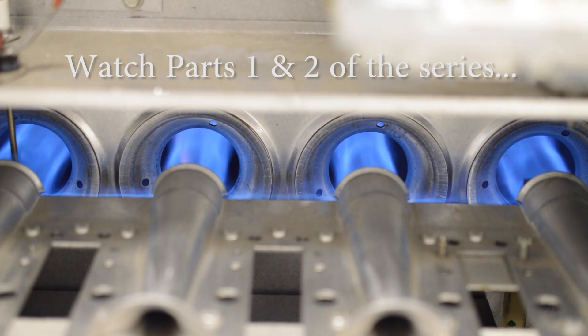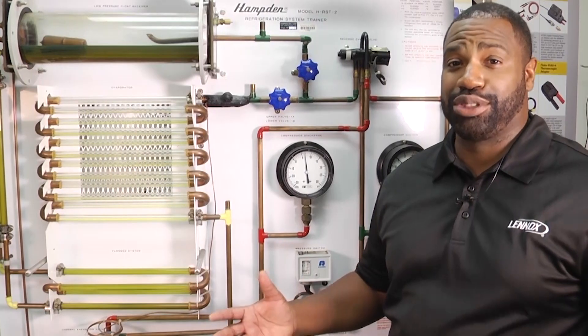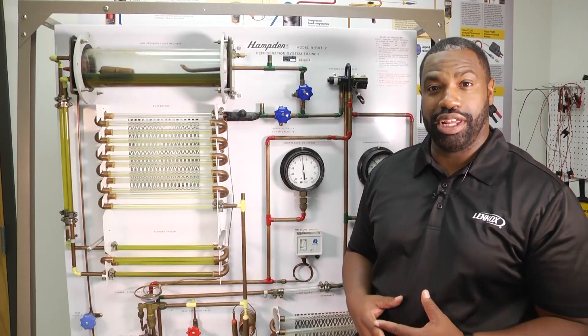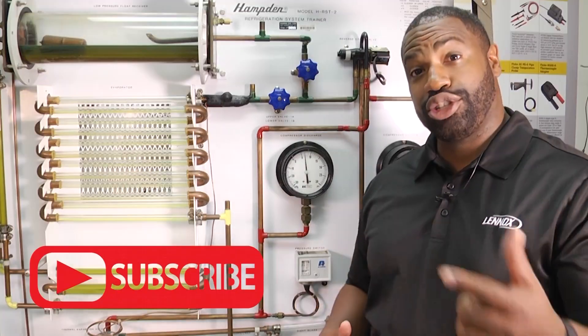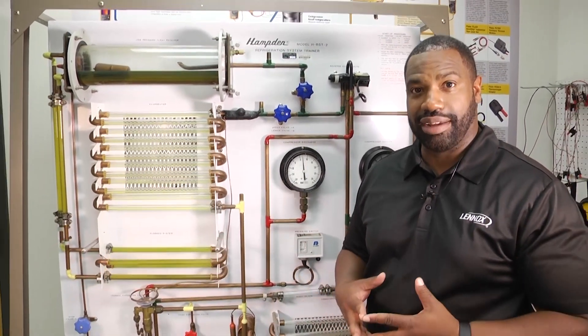Thank you for tuning into another edition of Toolbox Tuesday. We'll see you next time. We absolutely love our HVAC community — we want you to continue to tune in, leave us your comments, and make sure you click below to subscribe. We definitely want to hear from you.